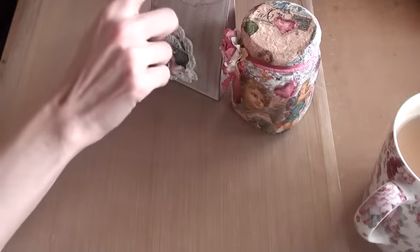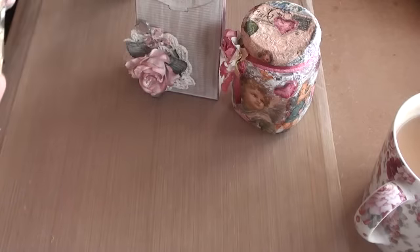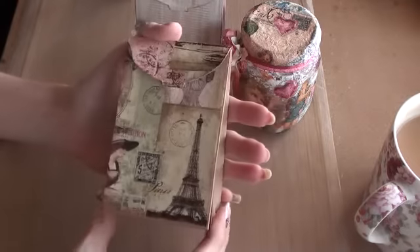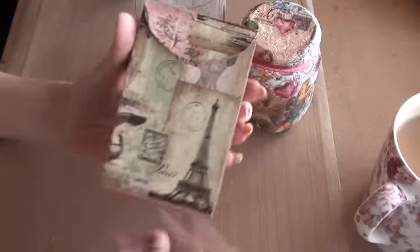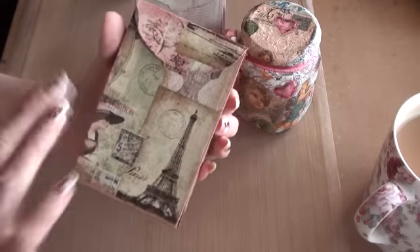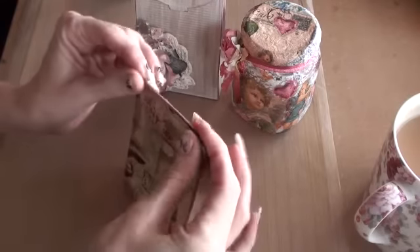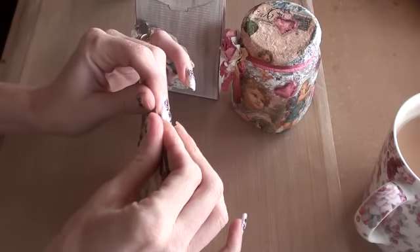And I did make another one of these with another napkin. So this one I just mod podged the napkin straight onto the box. And this is like a Paris theme one — I just love the colours in this. It's kicked me off on a napkin project.